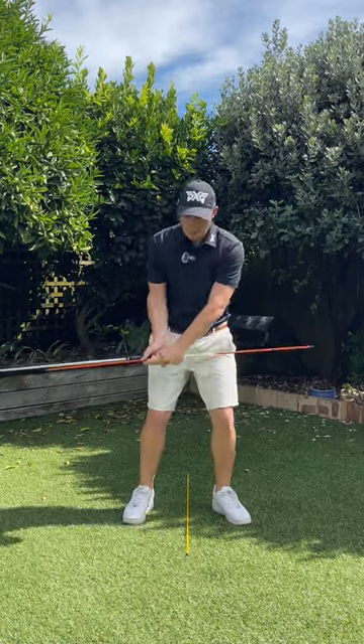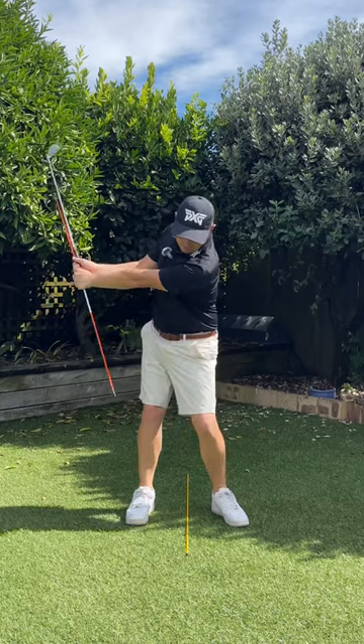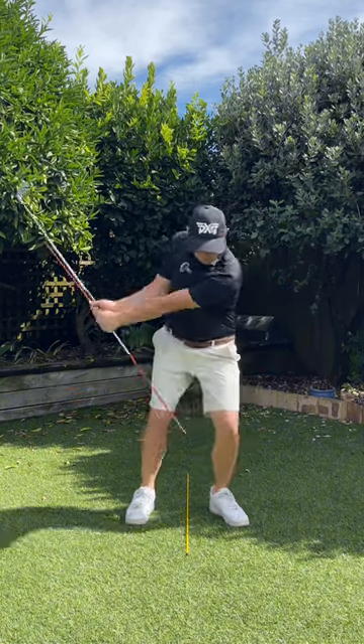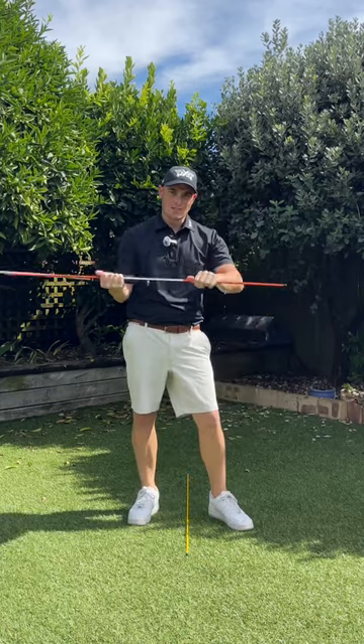It's almost like it's just naturally what happens — I have to drive my body forward, I have to drive my right elbow in front of me, I have to drive my hands forward, I have to lean the shaft a bit more, and I have to turn to get out of the way, otherwise the stick's going to hit me in the side.